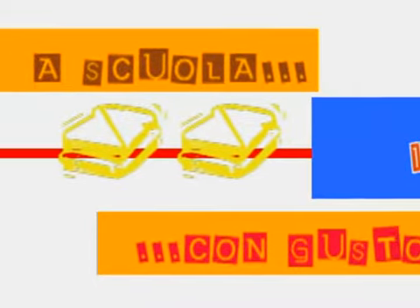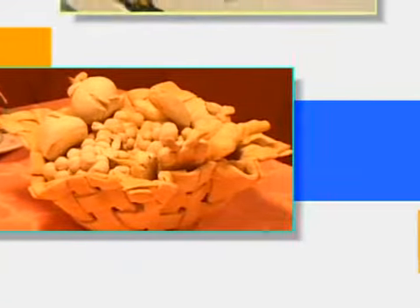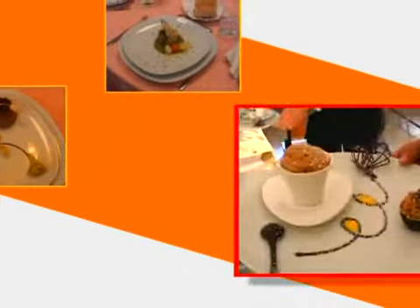I say neither, and I say neither. Either, either, neither, neither — let's call the whole thing off. You like potato and I like potato, you like tomato and I like tomato — potato, potato, tomato, tomato — let's call the whole thing off. Come on.